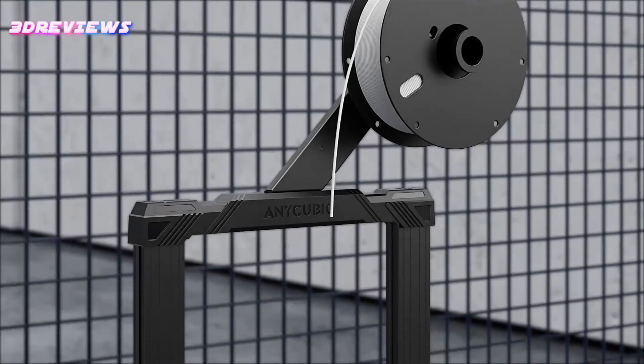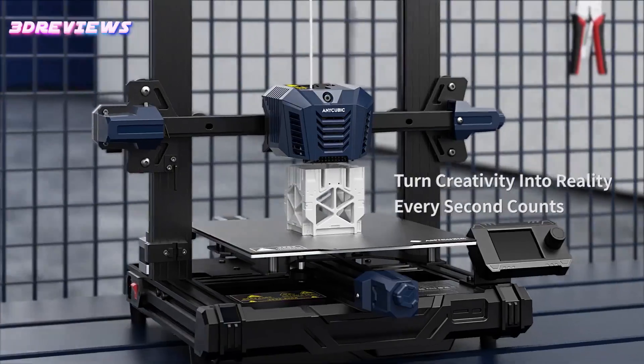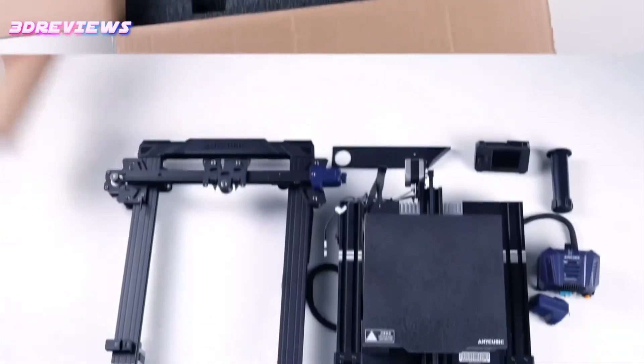The only noticeable reduction is the replacement of the touchscreen with a smaller 2.4-inch color display controlled by a knob, which results in a significant saving. Although details regarding additional cost-saving measures remain unannounced, some components appear to be shared with the Cobra Go.